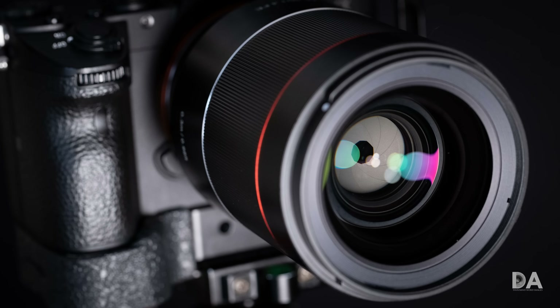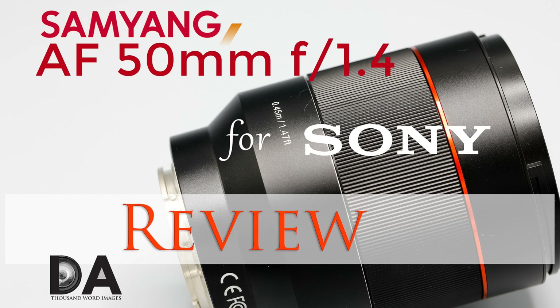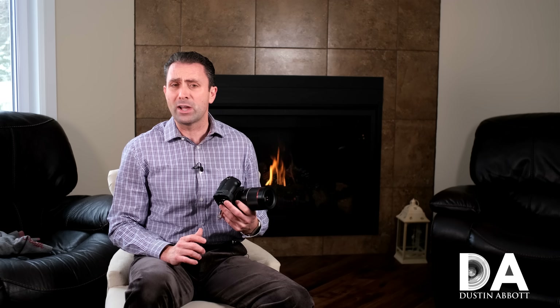Hi, I'm Dustin Abbott, and I'm here today to give you my final verdict on the Samyang AF 35mm f1.4 for Sony FE, or full-frame mirrorless. This is the fourth of Samyang's autofocusing lenses for the Sony platform. The last one I reviewed was the 50mm f1.4 earlier this year. We're going to break down autofocus behavior in today's episode, but let's jump in and take a look at a few other things first.